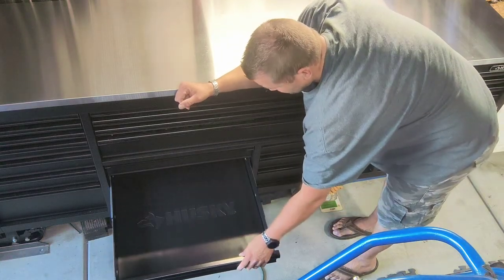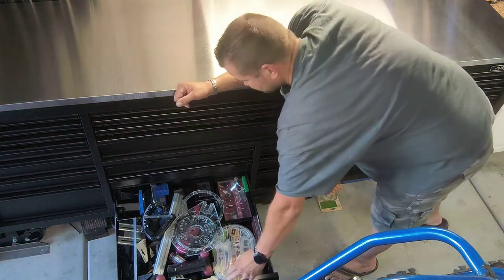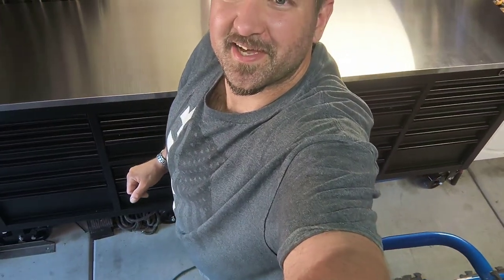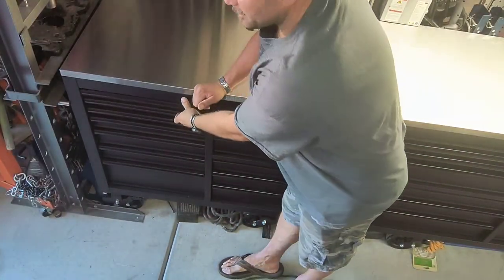Here's one of my empty drawers. There are some more miscellaneous tools in the next one. Rotating to the other side — the top drawer over here is another empty one.